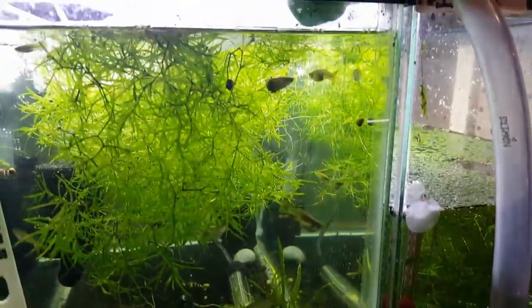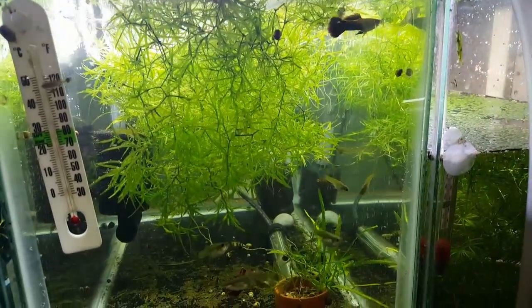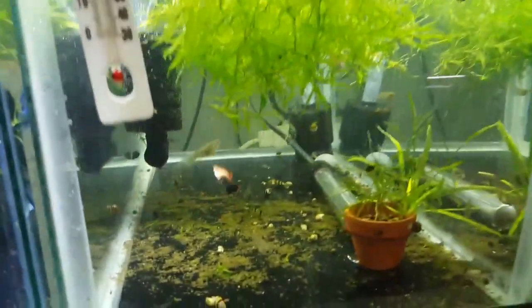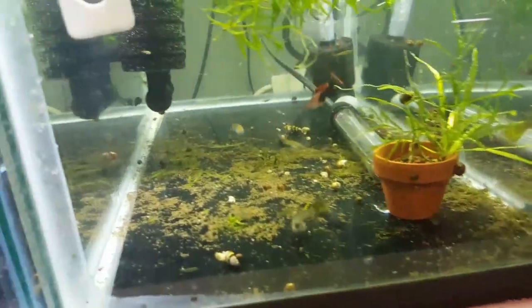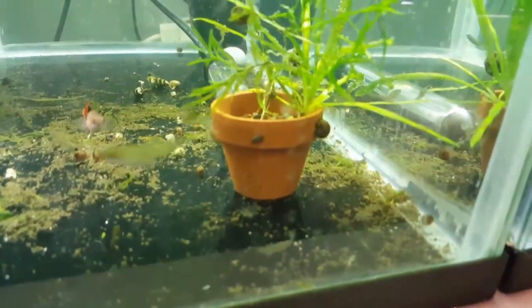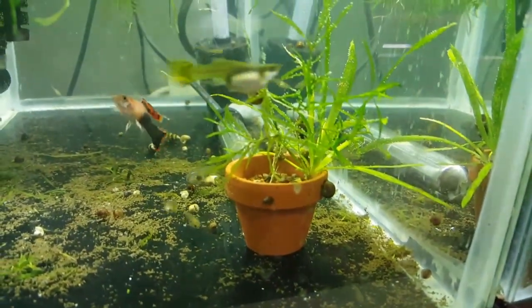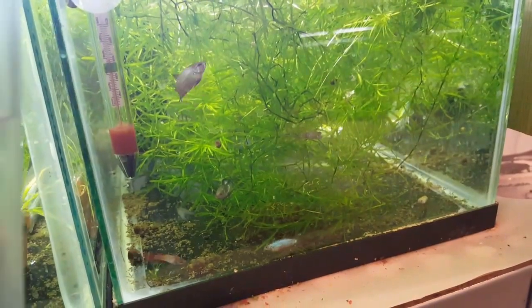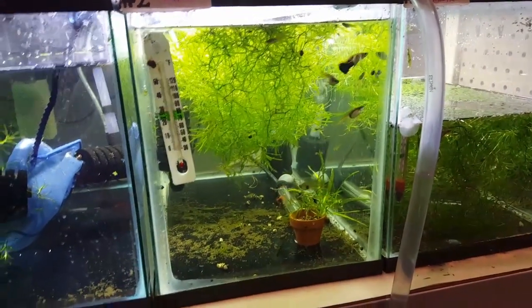I did a big water change on the guppies. I'm pretty sure they're going to go in the 26 gallon tank upstairs because there's a lot of them. There's a little bit of mulm on the bottom — it's hard to siphon when you have teeny tiny fry, and I have a lot of them in this tank. Cleaned out the sponge filters and did a big water change so they're all good. About to do these guys — some of them probably need to be jarred but for right now they're fine.